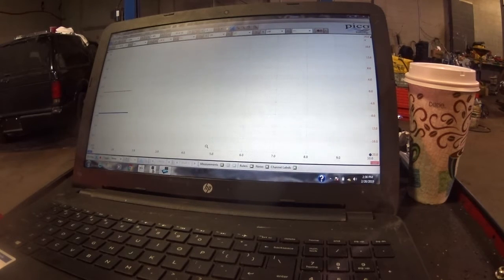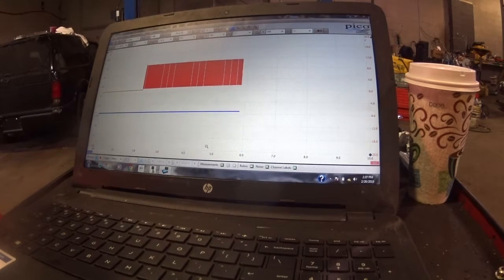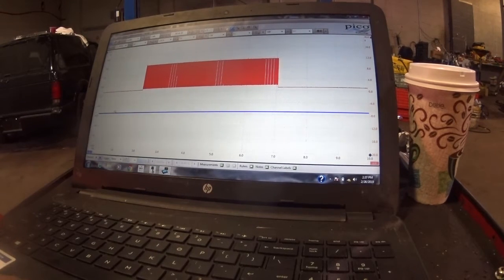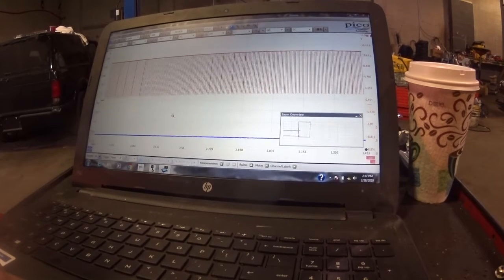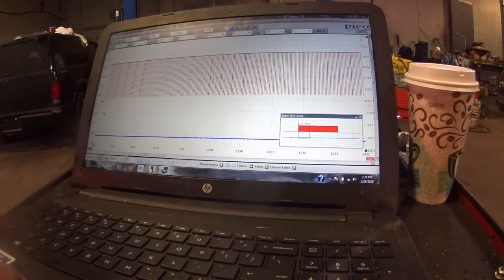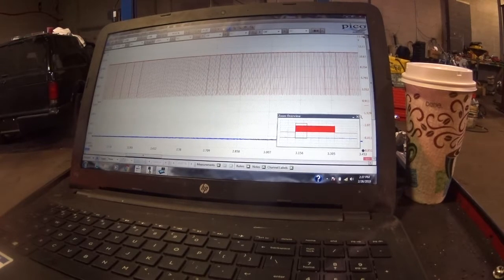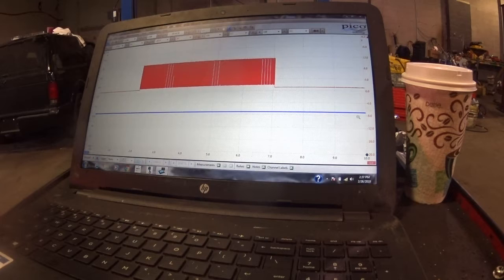I'm going to turn it on right now. As you can see, there's your control — and I'll shut it off. What you can see is we have no current. We have a control signal and no current. You can see where it's ramping up on the voltage side but there's no current ramp here — only the voltage control side. So I'm going to switch the leads and go to the other camshaft actuator to see the difference.